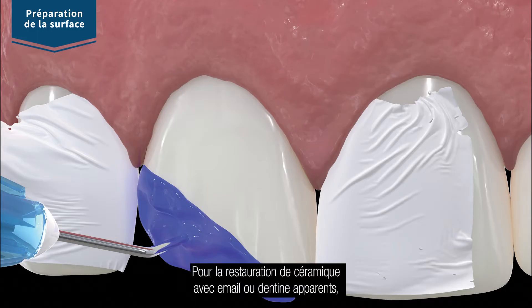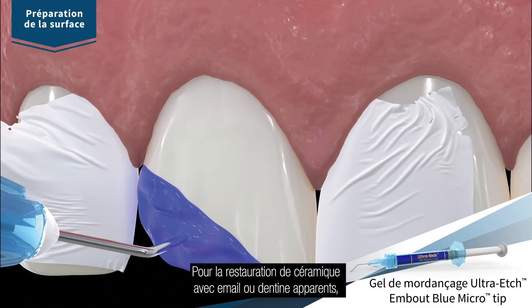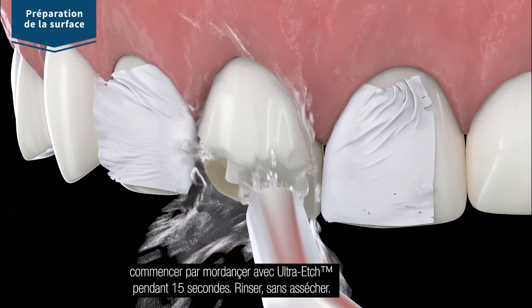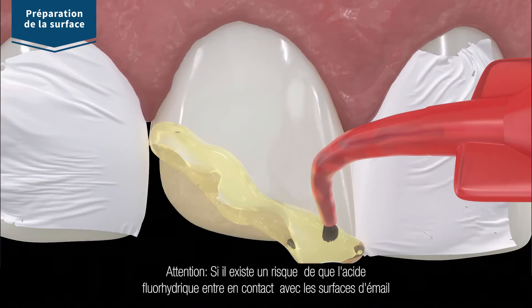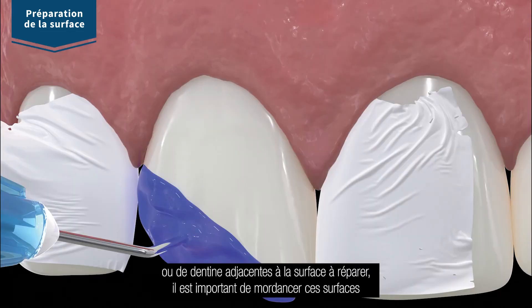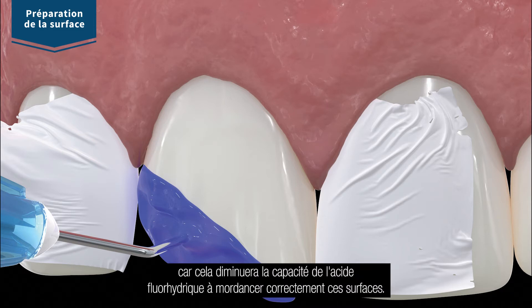For porcelain repair with exposed enamel or dentin, first etch the tooth surface with ultra etch etchant for 15 seconds. Rinse and leave moist with no visible puddles. Note: if there is a risk of hydrofluoric acid coming into contact with dentin and enamel surfaces adjacent to the repair, it is important to etch surfaces first, as it will decrease the ability of the phosphoric acid to adequately etch those surfaces.